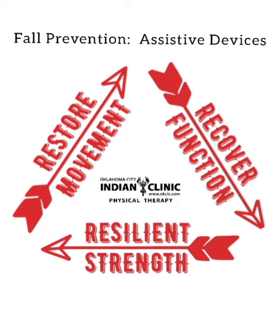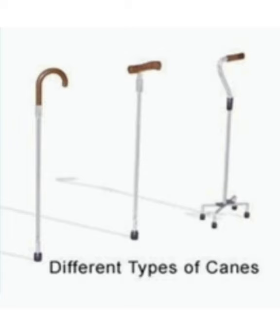Falls are the leading cause of non-fatal injuries among older adults, so fall prevention is important. Assistive devices may be used to help promote increased safety, but it is important to select the proper type, proper fit, and proper technique. Canes and walkers are the most common types of assistive devices to use for balance.